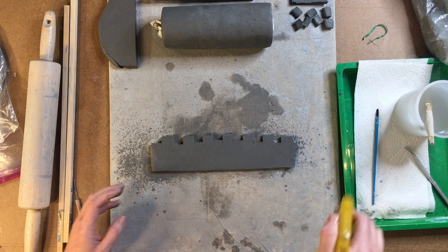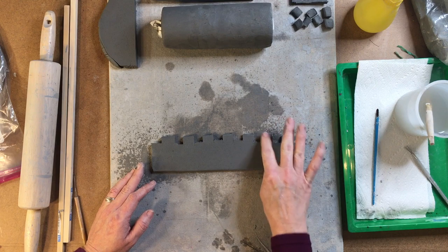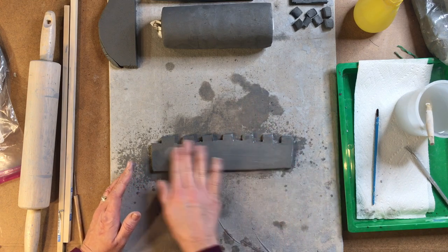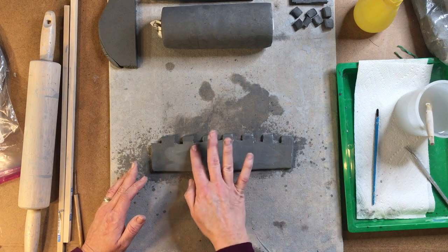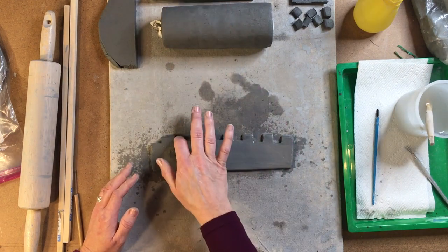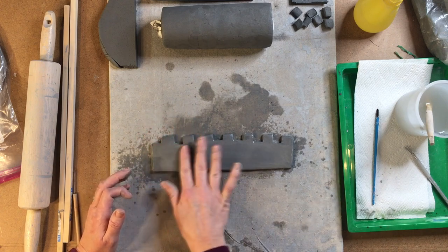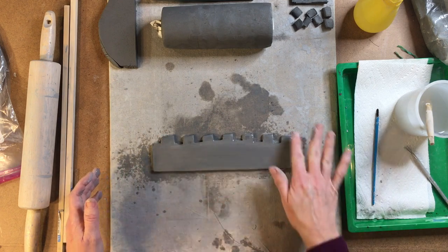So I'm going to do the same thing to this side — take it, smooth it out. Even though one of these sides is going to be the inside, we still need to smooth it out. Adding a little bit of water actually adds to the flexibility of the clay. So as we wrap it around the top part of the body of our castle, it'll be a lot more flexible and we'll have less cracking occur.